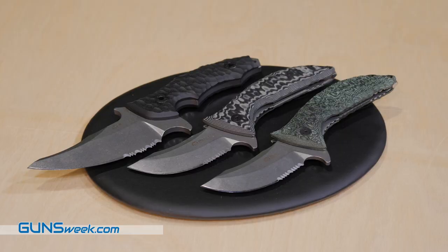Hello, I'm Claudia from Contellerie Maserin. We are here at SHOT Show 2020 to present our new models for this year.